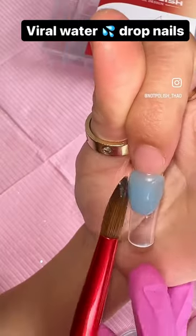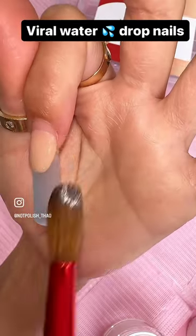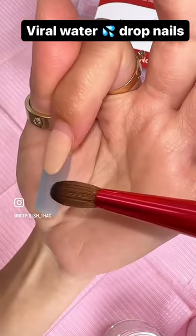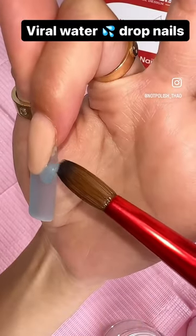I'm going to show you how I do the deep french smile with acrylic. I usually start out by applying a thin layer of acrylic first, and then I'm going in with the nude and creating my deep french just like so, using my brush to shape the smile line. I'm applying the second bead as well.